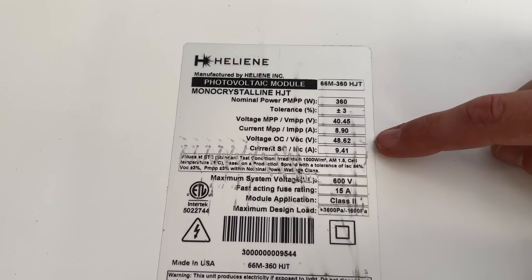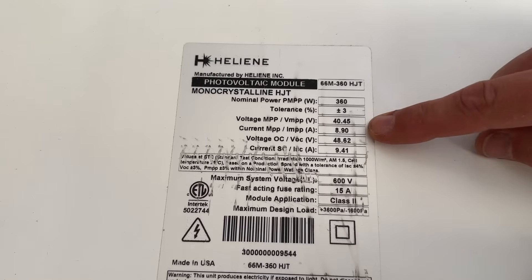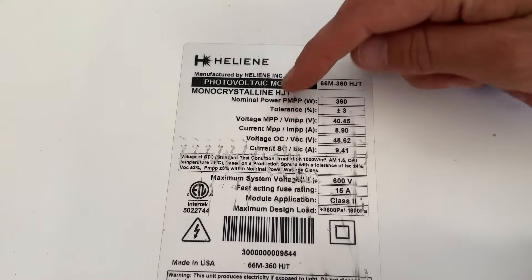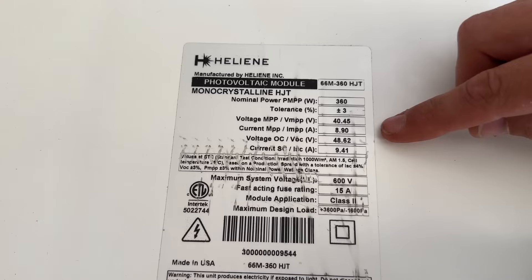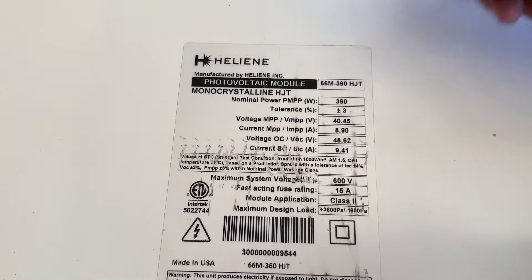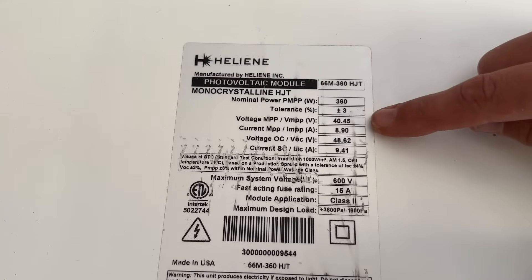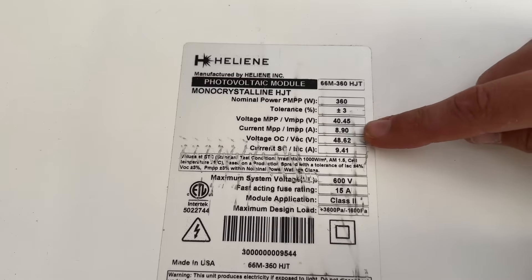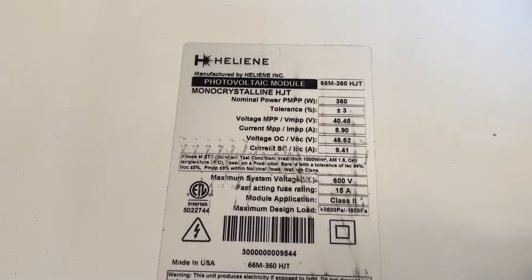We would not be able to wire two of these Helion panels in series because we'd be way over the 60 volt upper limit — almost 100 volts with two Helions in series. In practice when everything is plugged in and running, your voltage and current will be closer to MPP, the maximum power point, because the EcoFlow adjusts voltage to maximize overall power. So in standard test conditions with the Helions, you're looking at roughly 40.45 volts and just under 9 amps. Know your panel specs — that helps you figure out the ideal wiring scenario for your setup.